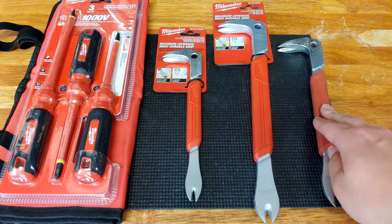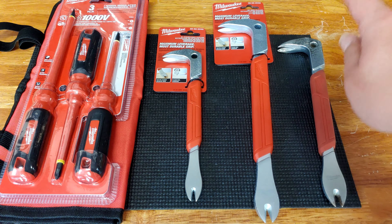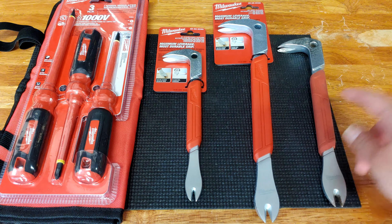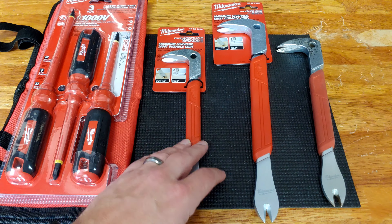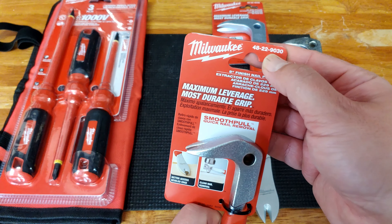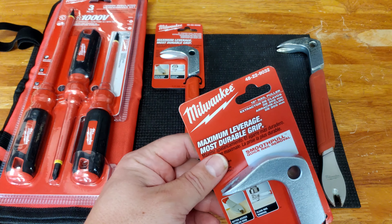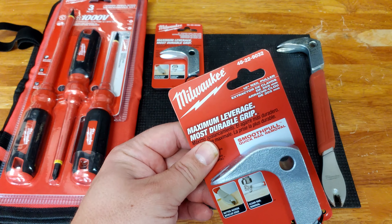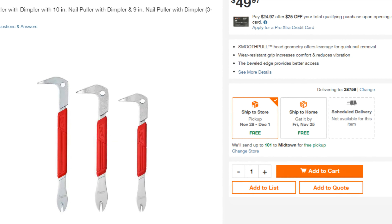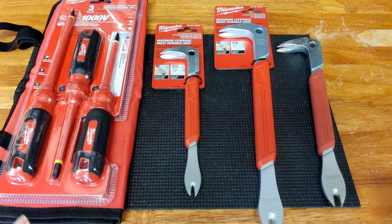The 10-inch cat's paw is the most common one you'll find at Home Depot on the shelf — it will almost always be there. There are however two other sizes: there is the 9-inch, which is part number 48229030, and there is the larger 12-inch, which is part number 48229032. You can actually get all three as a set, and in hindsight I just would have done that — ordered from Home Depot and gotten all three.